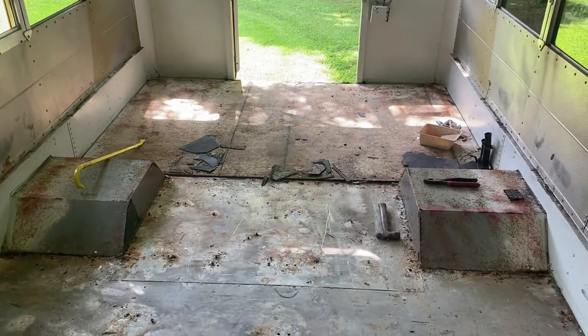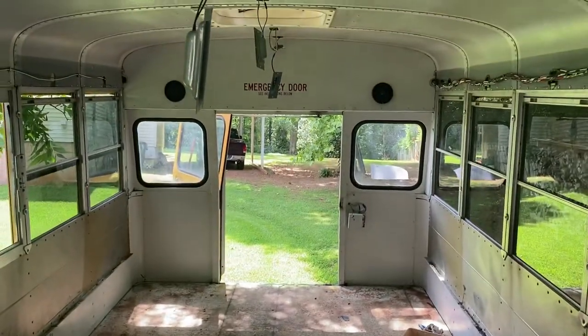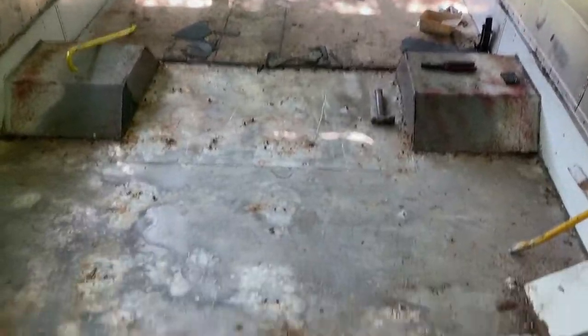We just have that last little section in the back, but I am just loving how nicely everything is coming along.